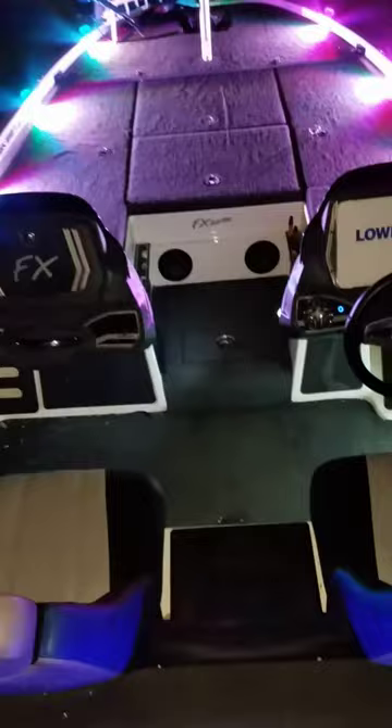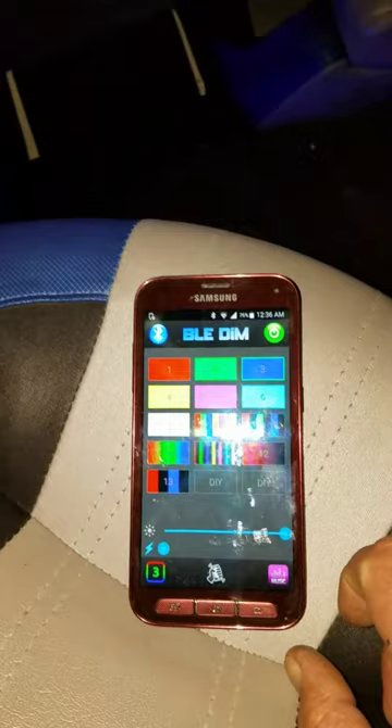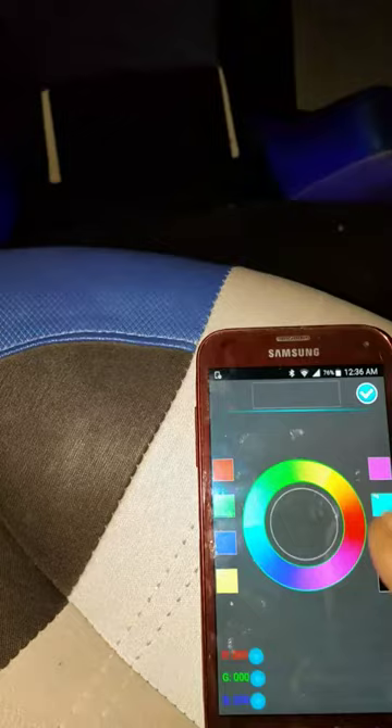You can even custom pick your own colors. It's got 16 million different colors, so you can custom fit this. The DIY means do-it-yourself — you'll get a color wheel circle and then you can pick your own color right out of the palette.